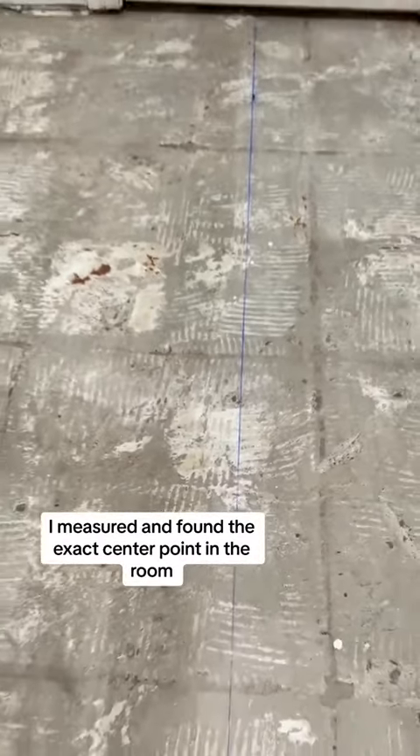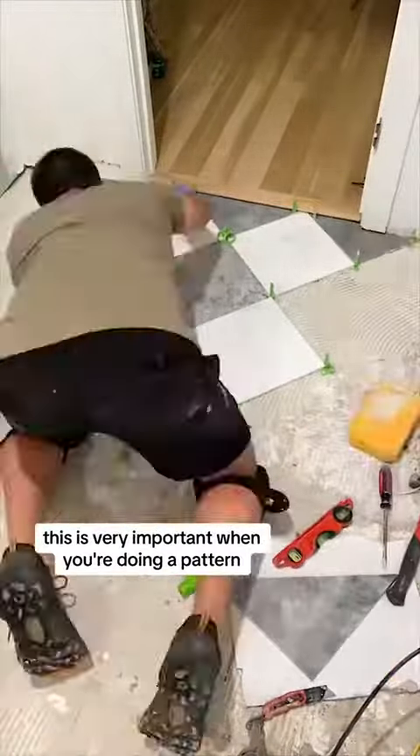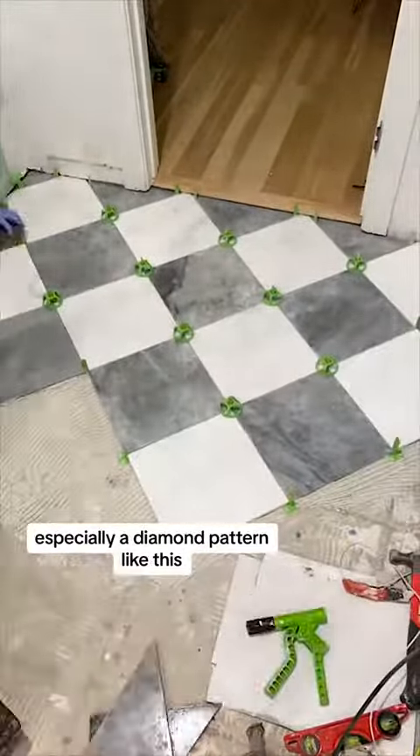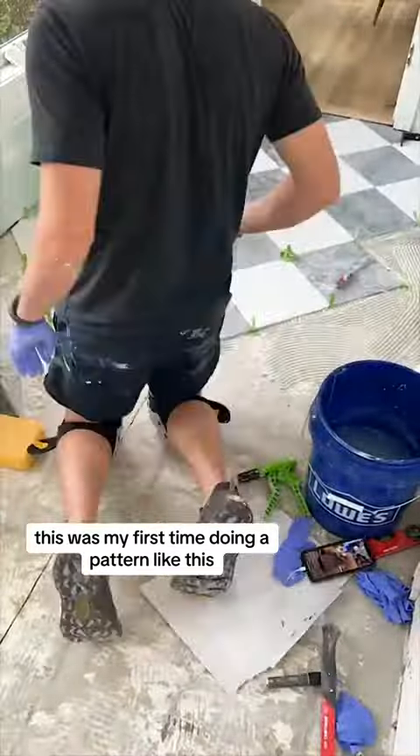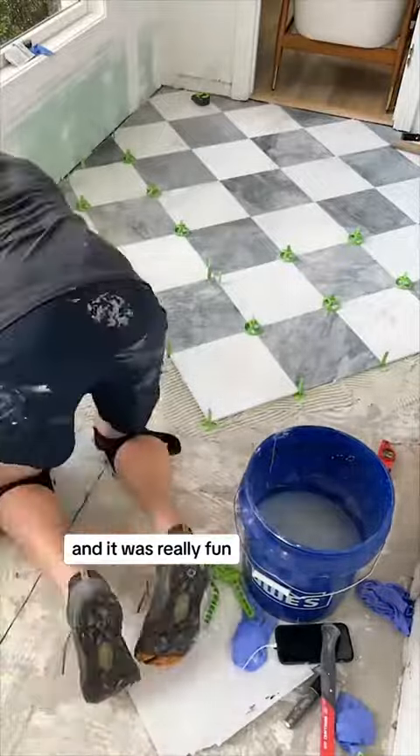I measured and found the exact center point in the room because I wanted it to be as symmetrical as possible. This is very important when you're doing a pattern — especially a diamond pattern like this with a checkered tile. This was my first time doing a pattern like this and honestly it was more complicated than normal, but not too bad and it was really fun.